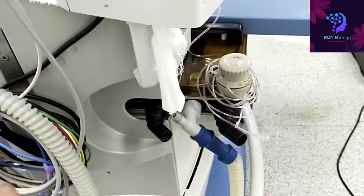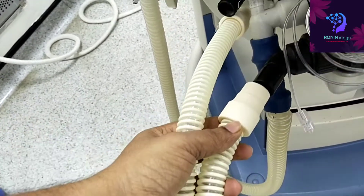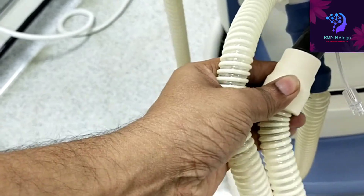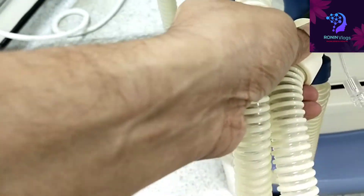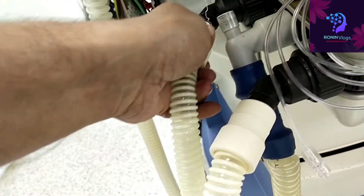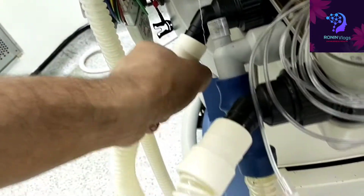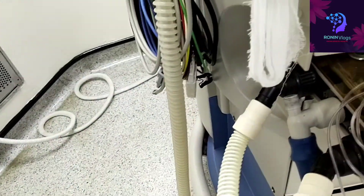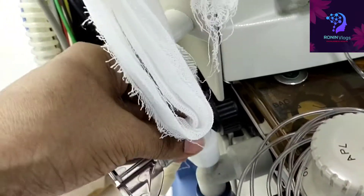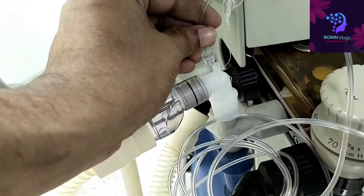This is the tubing we are going to use for the self-test purpose. We need to connect here like this, and at the end we need to occlude — yes, like this. Then the connection from the water trap — this we need to connect on the top, and just rotate to secure it.